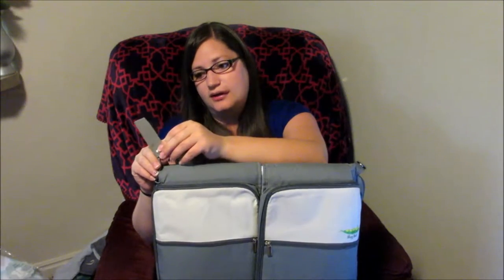It has these stroller straps so you can put it on a stroller. You just snap it on around the handle, so it works as a stroller bag as well. The actual shoulder strap for a regular diaper bag is right here, stored in one of the pockets — it's a pretty nice shoulder strap.